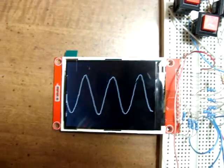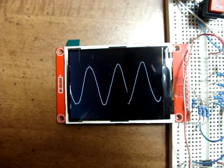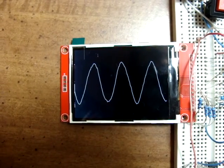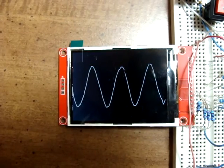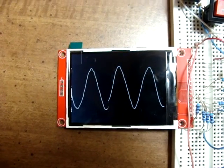There's a quick and dirty 2.8 TFT LCD SPI oscilloscope. I'll list the code on my blog at bobdavis321.blogspot.com.